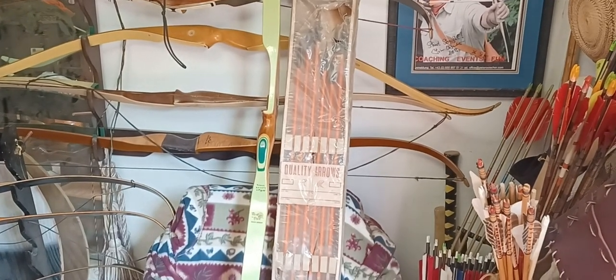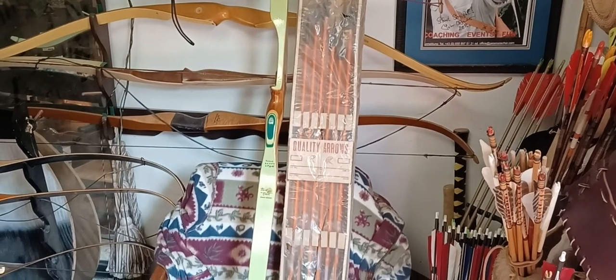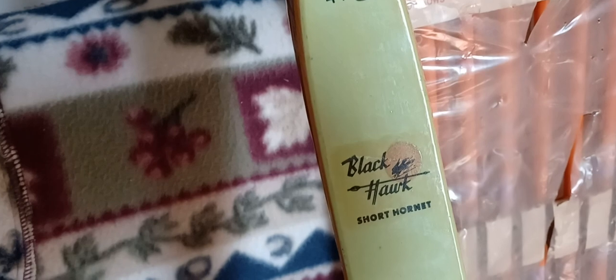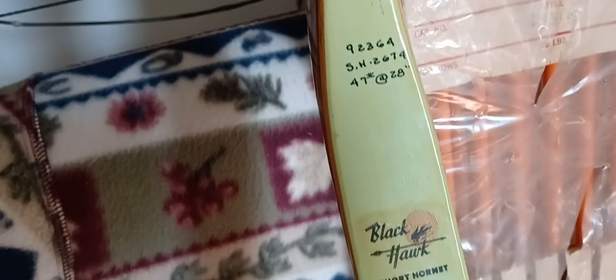Hey, how's it? This is Bo out here. I want to show you a little something special today. What I have here is a Blackhawk, and there's the dimensions for it — 47 pounds at 28 or whatever draw length.